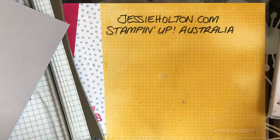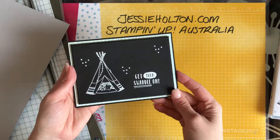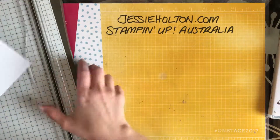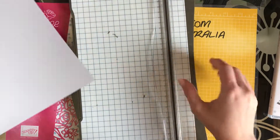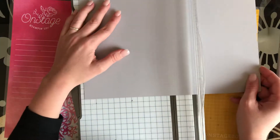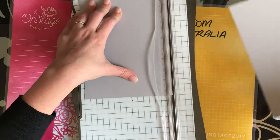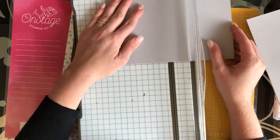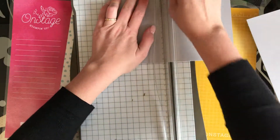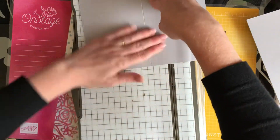Let's get started. I made this really cute little card with some white heat embossing on black, and you can see that over on my blog. I'm going to do something with a similar layout but a slightly different look. I'm using the Smoky Slate cardstock and I'm cutting it at 14.85 and scoring it at 10.5.